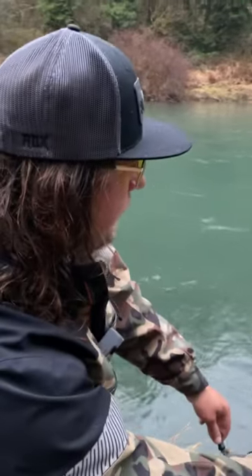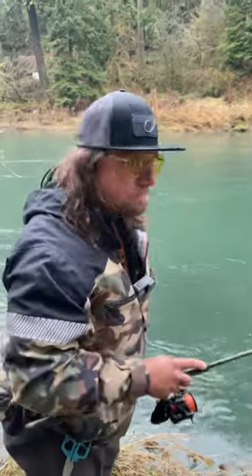I fish it till about 45 degrees down below me, reel it back in, and keep casting.